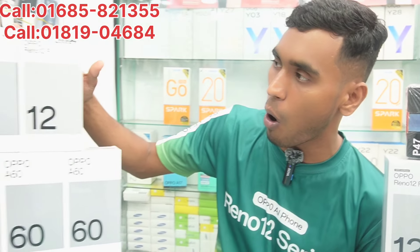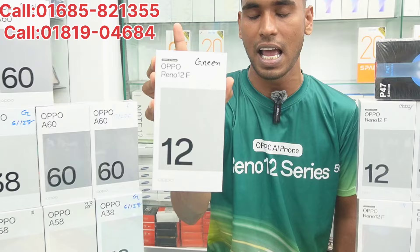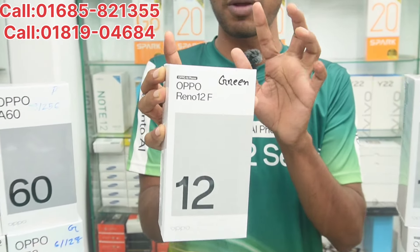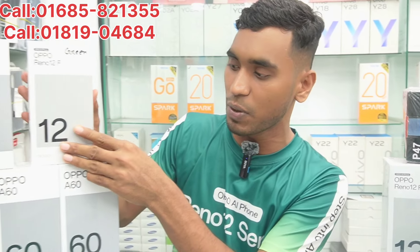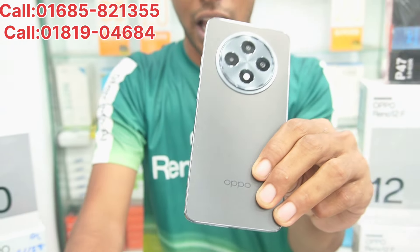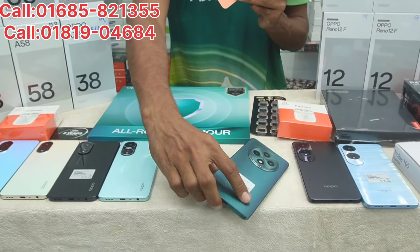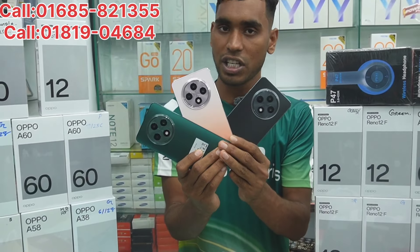Let's start with the first one — we have the Reno 12F. One of the flagship devices, a hot product: the Reno 12F, with 8GB RAM and 256GB storage. We have three colors available: gray, orange, and green.